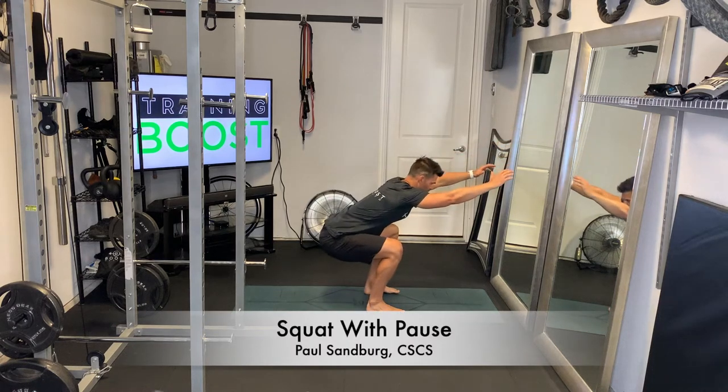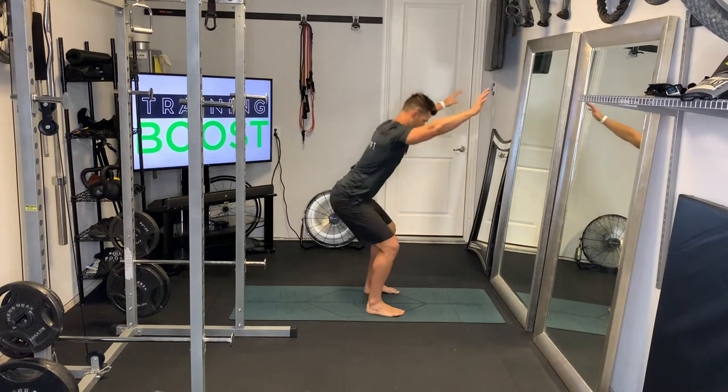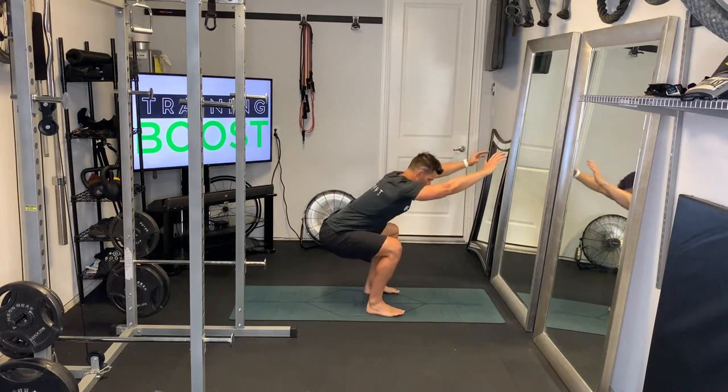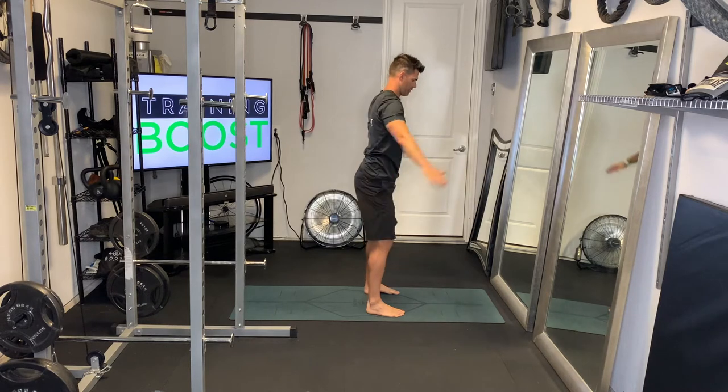This is a squat with a pause, and this is just to add a little bit of difficulty to a regular bodyweight squat. For these, position-wise, you're going to have your feet at hip-width apart and your toes facing forward — feet not turned out like ducks.